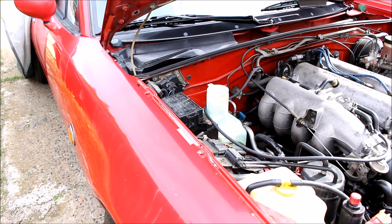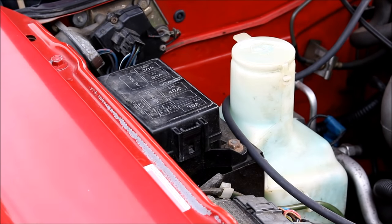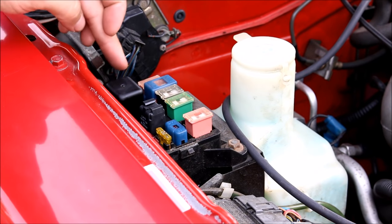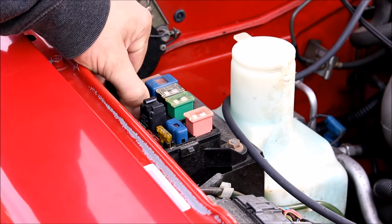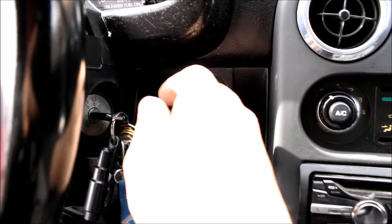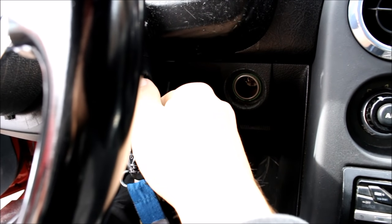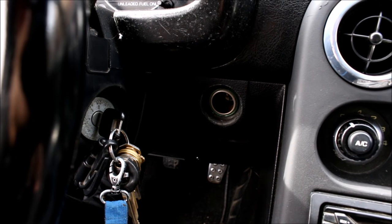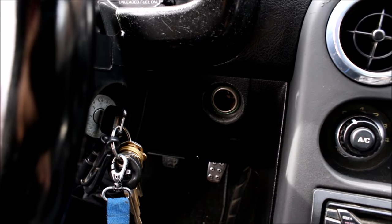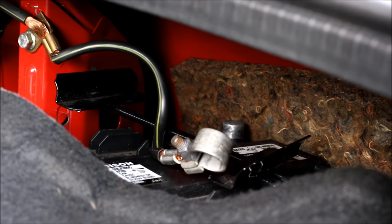There are two safety precautions you have to take before you dive into the fuel system. First, come over to your fuse box on the passenger side and remove this big black relay — that's the fuel pump relay. Then just crank the car over for a few seconds. That's going to relieve the fuel pressure from the fuel system so when you remove that first hose it doesn't spray fuel everywhere. Second step: remove that negative battery terminal.